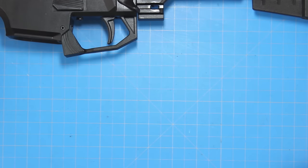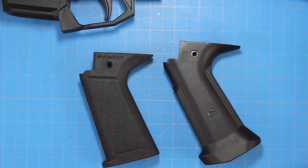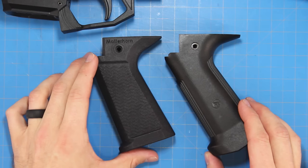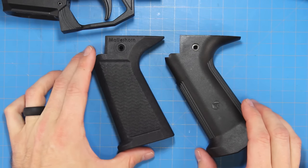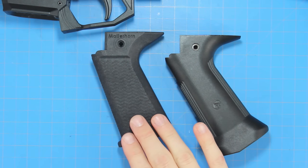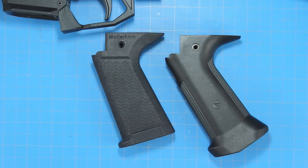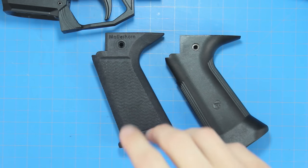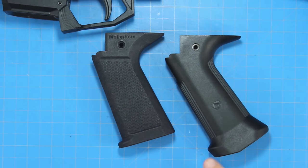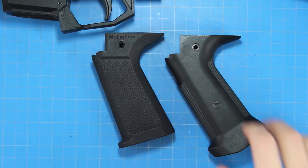I'm going to slide these up together real quick and show you guys the difference in angles. As you can see, the grip angle of the Yetiworks Matterhorn is much better than the factory CZ Scorpion grip. Not only that, it just looks better. We don't like the appearance of the factory flared pistol grip — the Matterhorn is nice and smooth, and it should lend itself well to the overall look of the Scorpion. So let's get this thing installed.